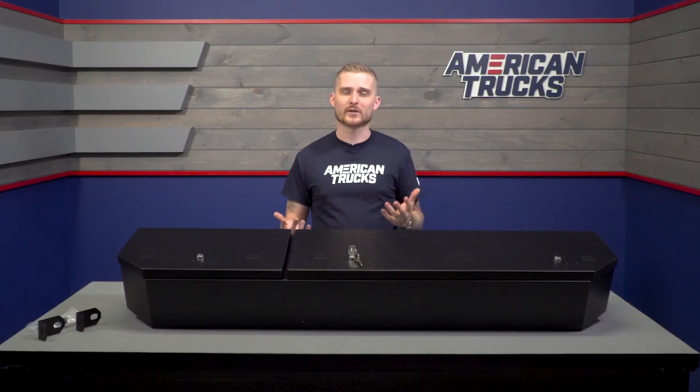The locks on the box use 10 tumblers with double bits. If you're not a thief or a locksmith — in simple terms — it's not gonna be easy to pick this thing open. You get two sets of keys, and that's really the only way you're getting inside. The steel is finished with powder coat, which is really nice and water-resistant, and it's understated so it doesn't catch any prying eyes.